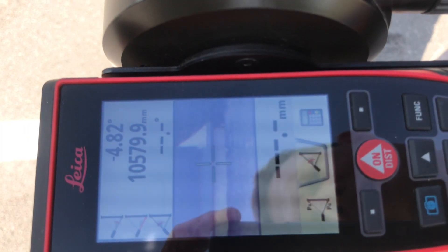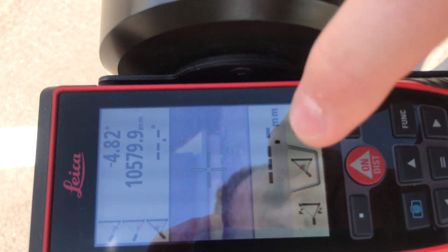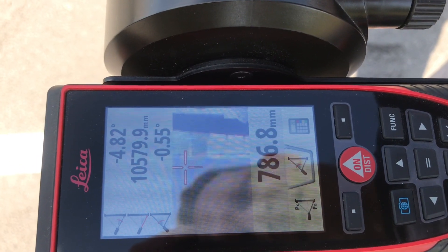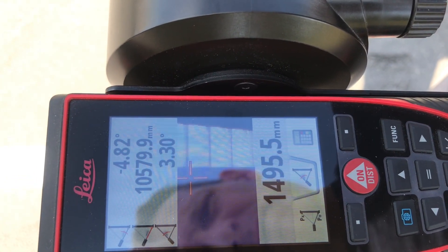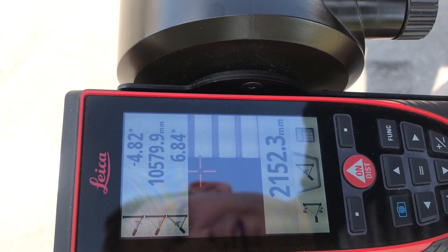It's taken its first measurement. And now, as I move up the building, we're going to go for the second one. You can see the measurement is changing as I'm moving up the building. The red dot you're not going to see on the building at all, because that's just not going to happen in this sunlight.